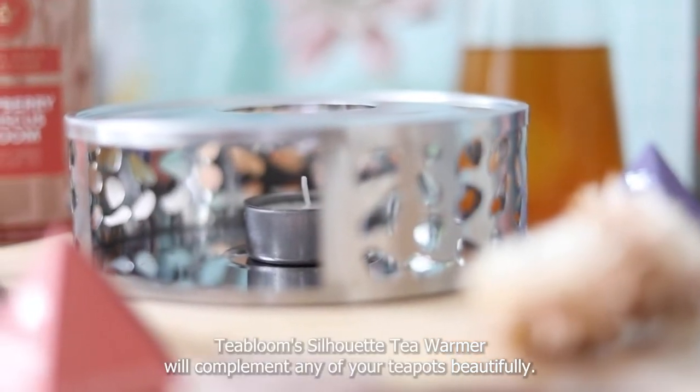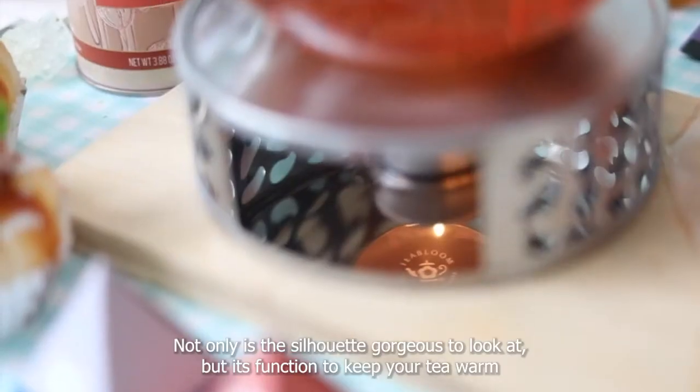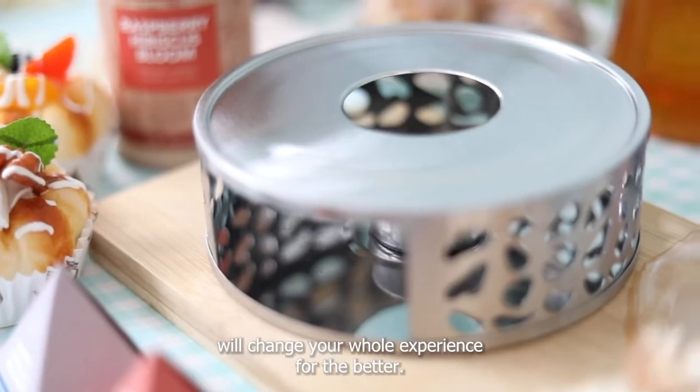Tea Bloom Silhouette Tea Warmer will compliment any of your teapots beautifully. Not only is the silhouette gorgeous to look at, but its function to keep your tea warm will change your whole experience for the better.